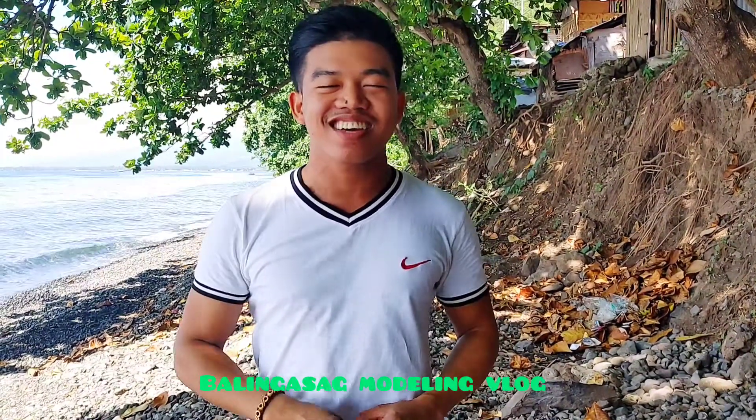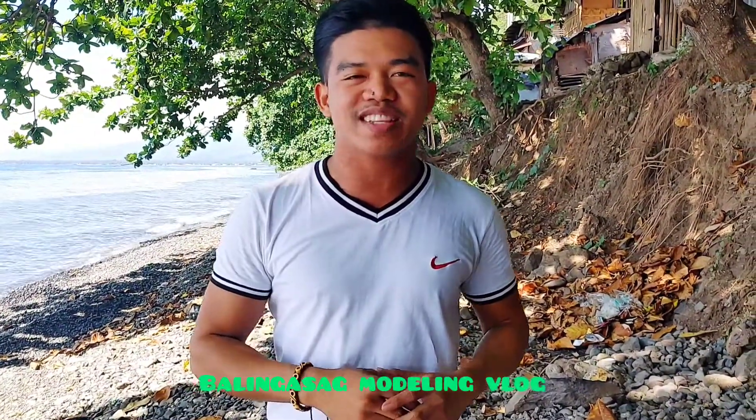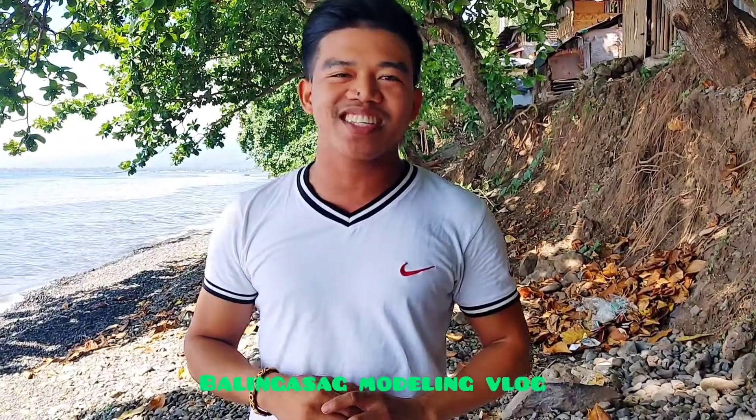What's up guys! Welcome back to our YouTube channel, Balingasag Modeling Vlog. This is me again, George. For today's video, I'm going to review the product which is relevant here in the Philippines, which is the instant Taiwanese food. So what are you waiting for guys? Let's discover what it is.